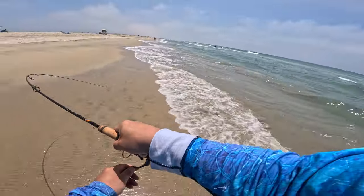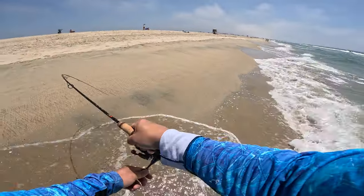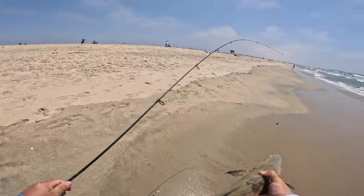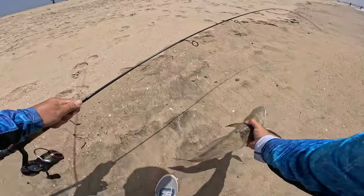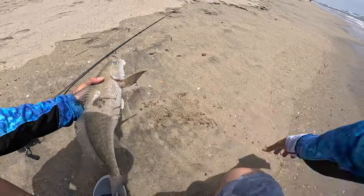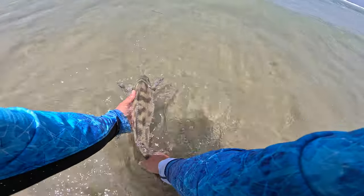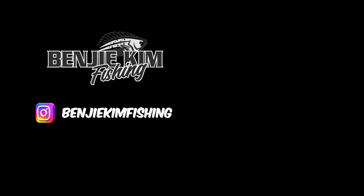Almost, almost. Oh — this is a toad! No wonder he was so hard to bring in. Oh my goodness, right on the corner of the mouth. I don't know how big it is but it's a good fish. Holy cow. It's a nice fish for sure. He's fat, right in the corner of the mouth. Oh my goodness, thank you.